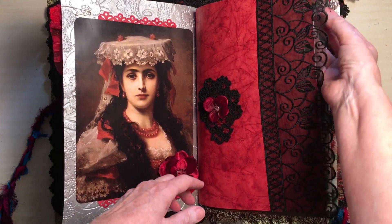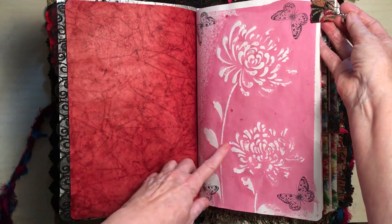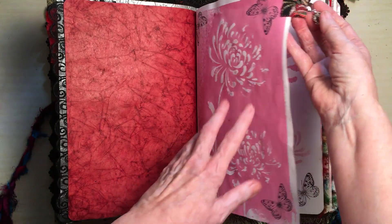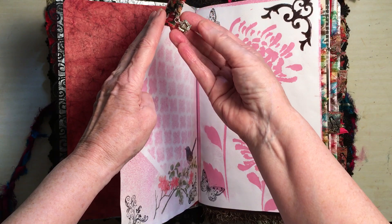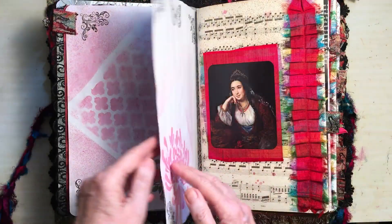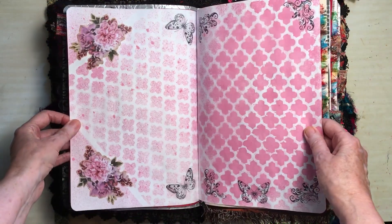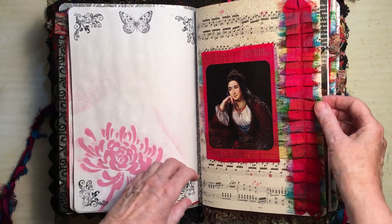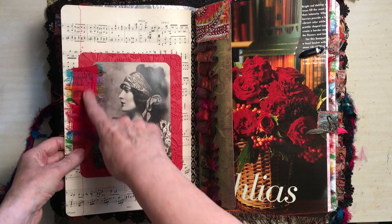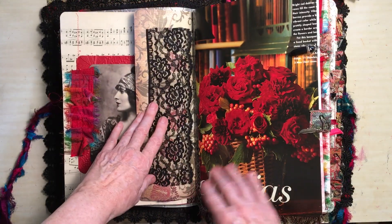They're held on with brads. I sprayed the papers — there's actually a whole series of videos on how I made this. There's a little crown on that tab. Some sewing down there. That's beautiful silk and some more silk. I love sewing these ruffles as you can see.